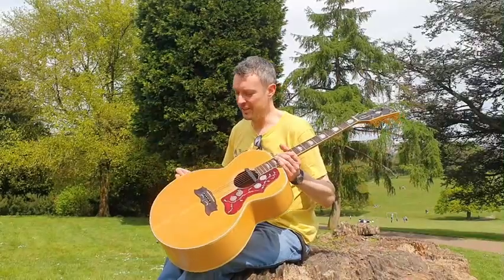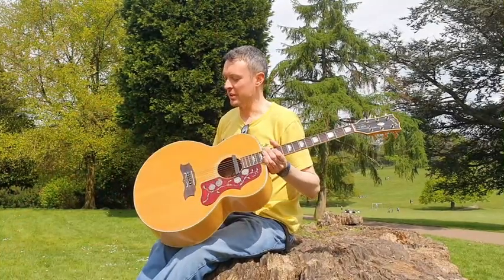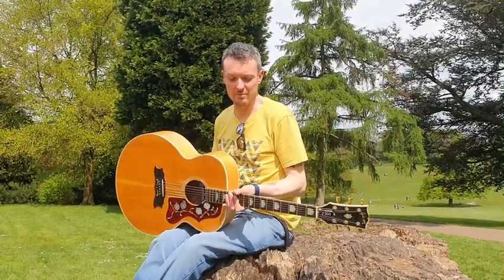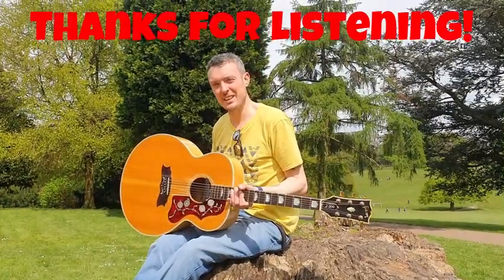Okay guys, so as you heard, quite a loud guitar this. It's a jumbo sized body. Traditional spruce on the top. But it's the maple back and side solid wood that really get that sound out there. It's one of the reasons that these guitars have been so popular all these years. Thanks for listening, see you later.